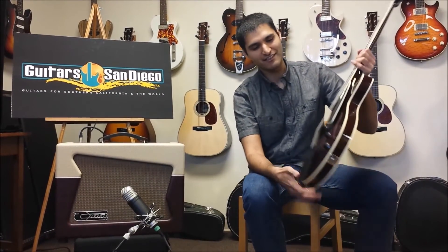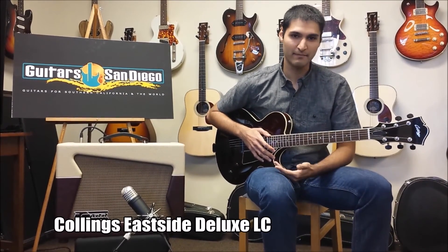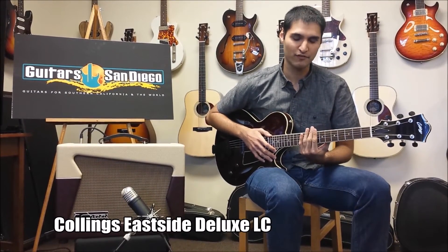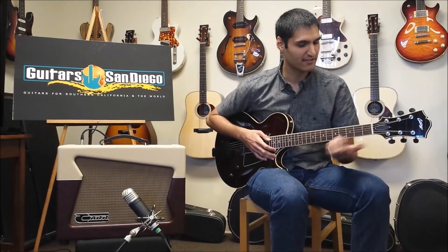Hey guys, Zoe Shaw here, back with Guitarist San Diego, and we're taking a look at this Collings Eastside Deluxe. We have Figured Maple and it's on a nice low finish. Charlie Christian pickup, and this is a nice jazz guitar.